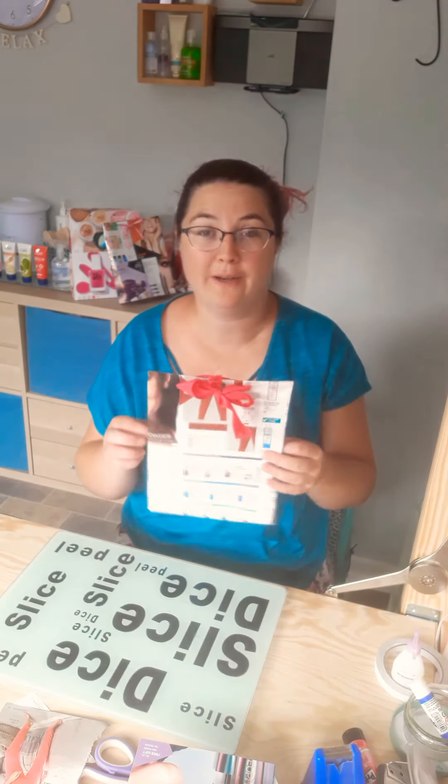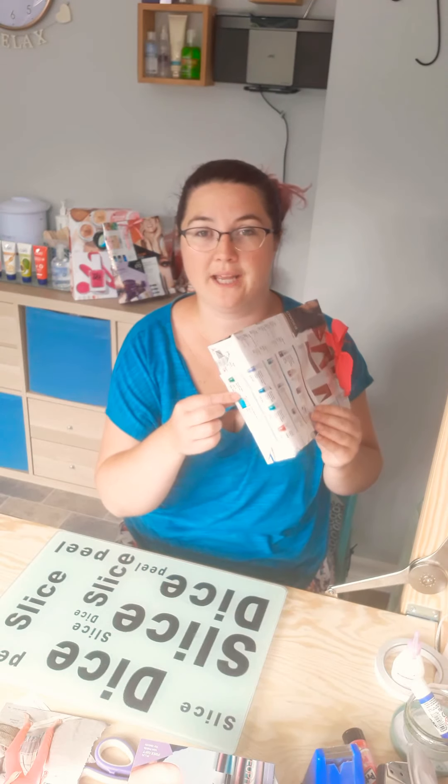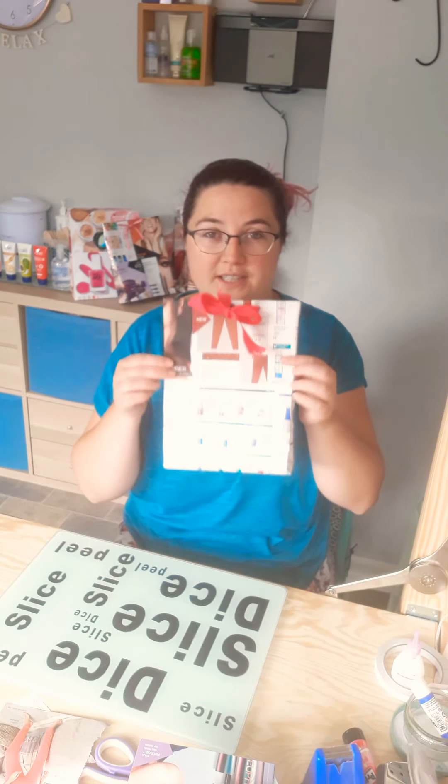If you follow the same method for the smaller bags, it's the same idea - it just depends on what size bottom you want. Use a bigger box, but you may have to add more pages - this one is five by two, but you could do six or seven pages if it's a bigger box and you want a bigger bottom on the bag.